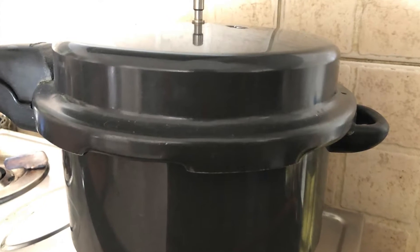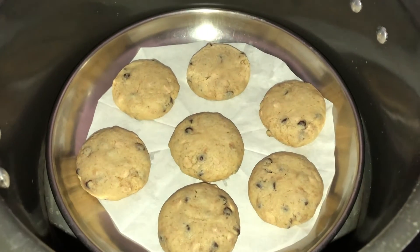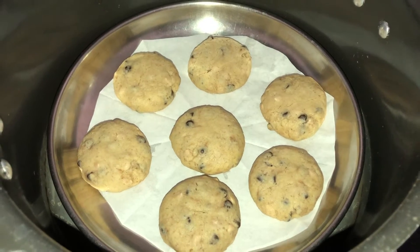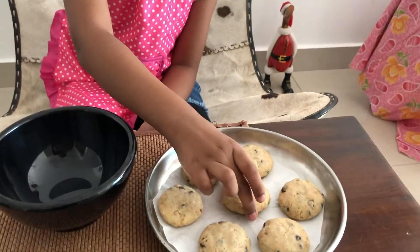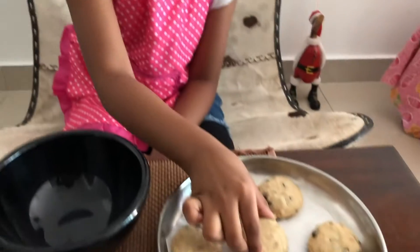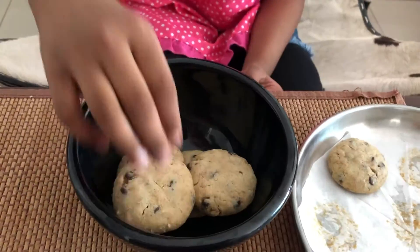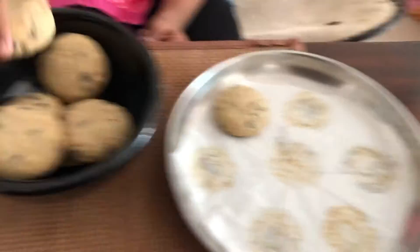In a cooker, on low flame, bake it for 45 minutes. Bake them till they turn bottom brown.